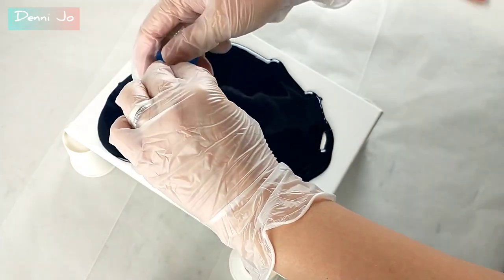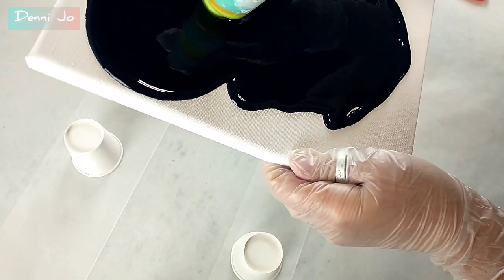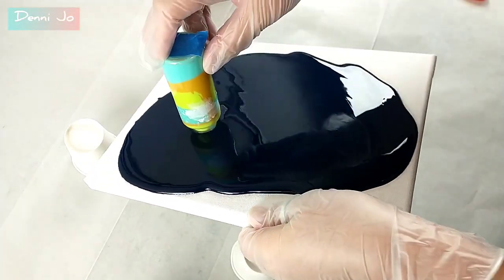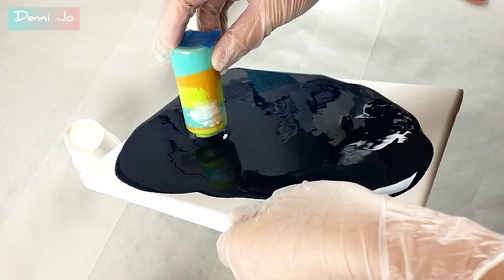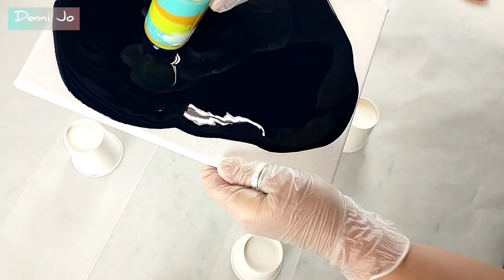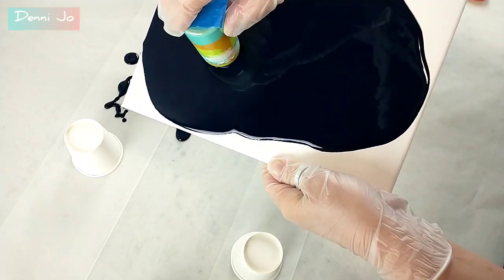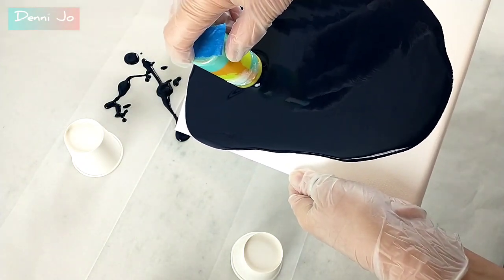I think next time maybe I would not do a base coat, or maybe do the base coat and just have it stretched really thin all over, or even just paint on a background first with a brush. I ended up with way too much paint on the canvas for this one. It still turned out really cool looking, but I would need less paint next time for sure.